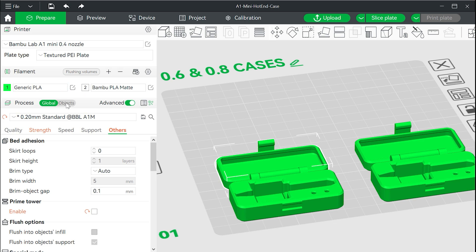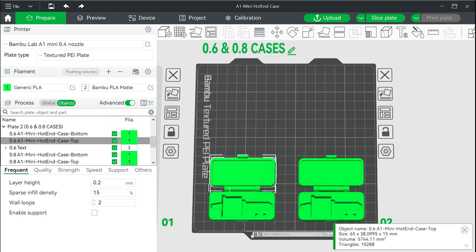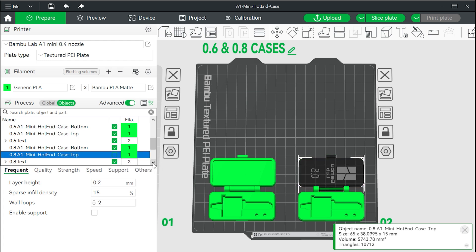For this example, I want to print just the 0.6 nozzle case, which is this case. Since there are two cases on this build plate, I am going to turn off the case I don't want to print. Take the ticks out of the boxes for the 0.8 nozzle.